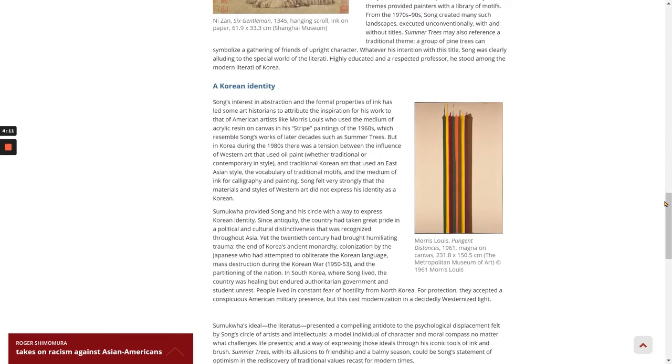From the 1970s to 90s, Song created many such landscapes, executed unconventionally, with and without titles. Summer Trees may also reference a traditional theme. A group of pine trees can symbolize a gathering of friends of upright character. Whatever his intention with this title, Song was clearly alluding to the special world of the literati.